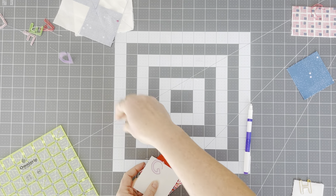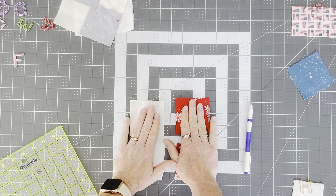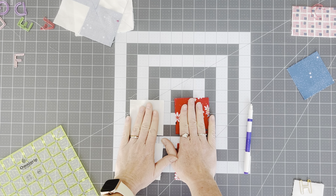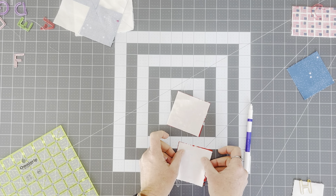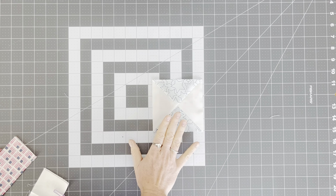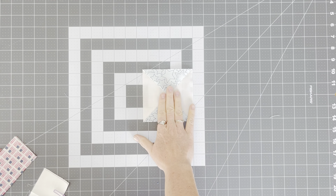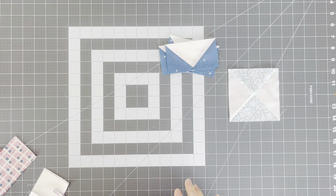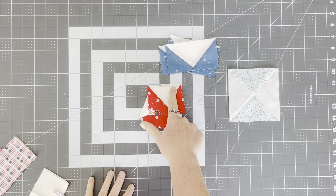Last is going to be our two-at-a-time half square triangles. We have two pieces each — two bright reds and two backgrounds. When we put them together we're going to end up with four half square triangles. When we're done, you'll end up with two quarter square triangles and we actually only need one, so we're going to set the other one aside. The quarter square triangle will be trimmed to four and a half inches square. Our flying geese need to be trimmed to two and a half inches by four and a half inches. And our half square triangles are going to be two and a half inches by two and a half inches.